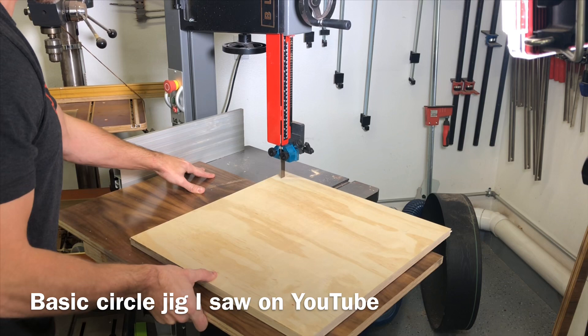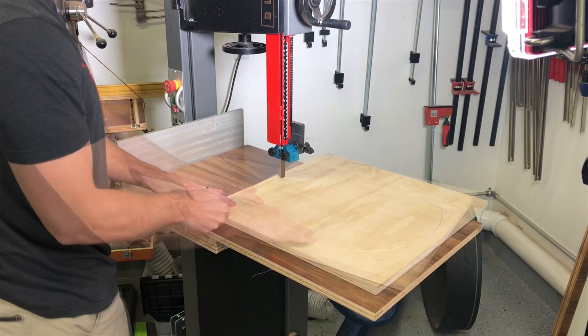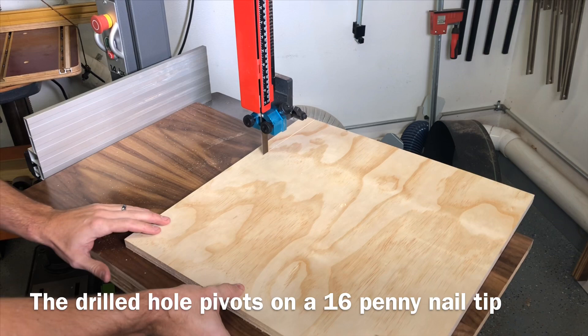There are a lot of YouTube videos out there about how to make a circular cutting jig for your bandsaw, so I won't make this video about that. I'm cutting — I think it was 17-inch circles out of these squares — and it was a really simple jig; it only took me about five minutes to make.